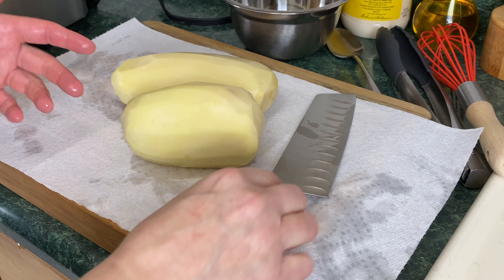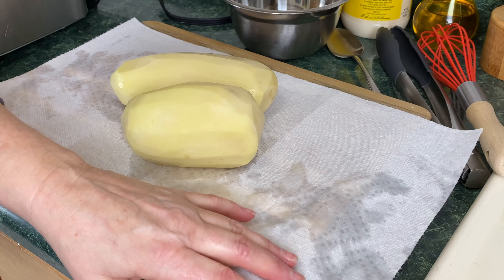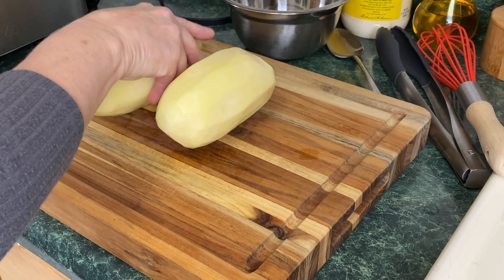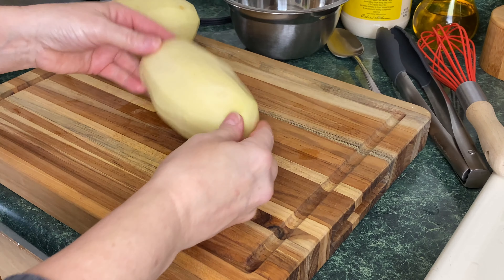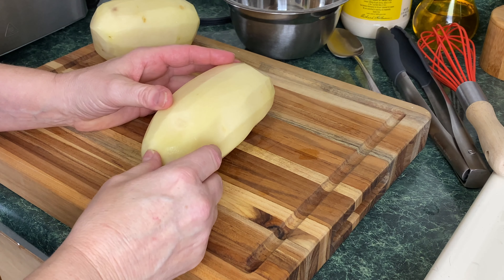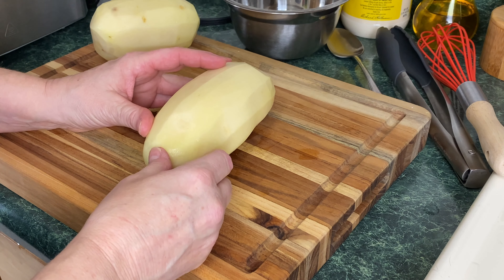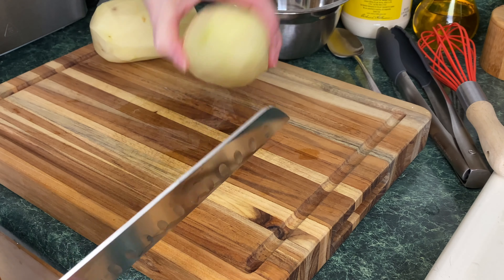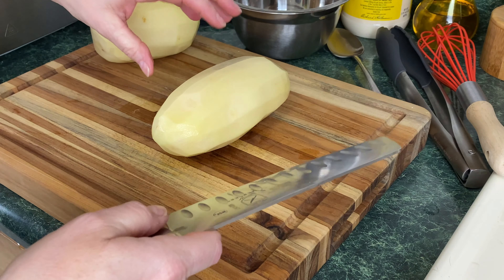We're just going to jump right in. I've already peeled two russet potatoes. They've been soaking just for a little bit in some cold water. I put a paper towel there just to catch the water. I did weigh both of these potatoes — they weigh 2.5 pounds, or 1.054 kilograms, or 1054 grams. It's peeled, I picked out all the brown spots. If you see anything else, you can take the black marks, brown marks, or anything else that you want to take off.